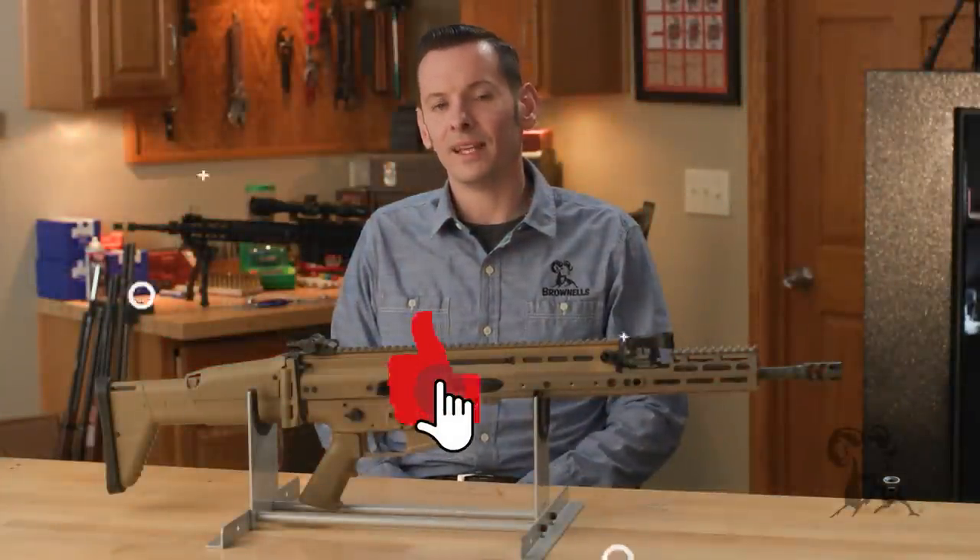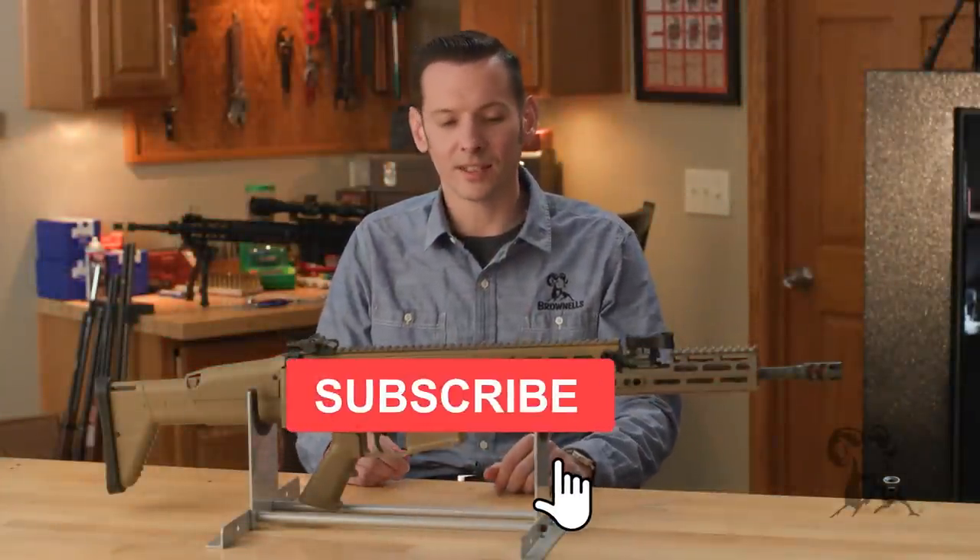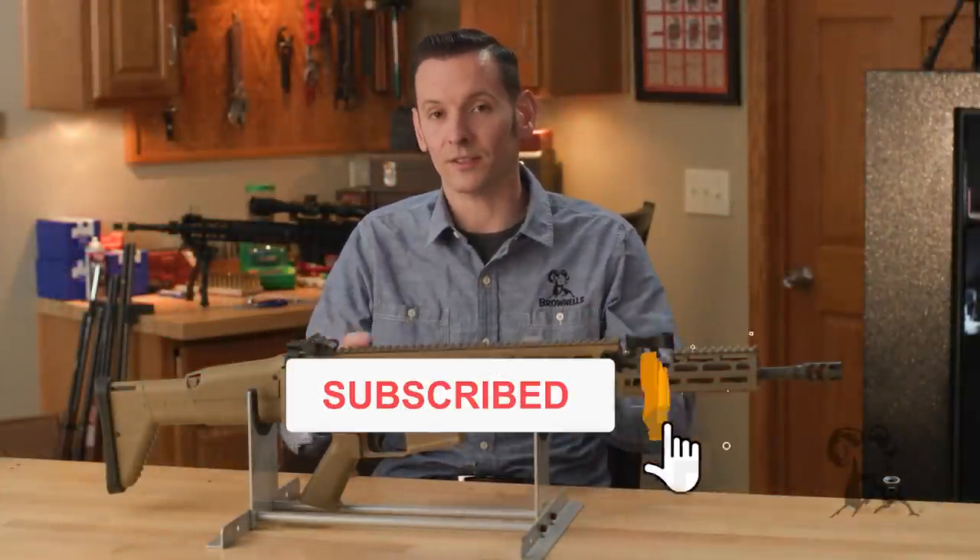Hi, Caleb with Brownells here. In today's From the Vault, we're going to be taking a look at the SCAR series of rifles.